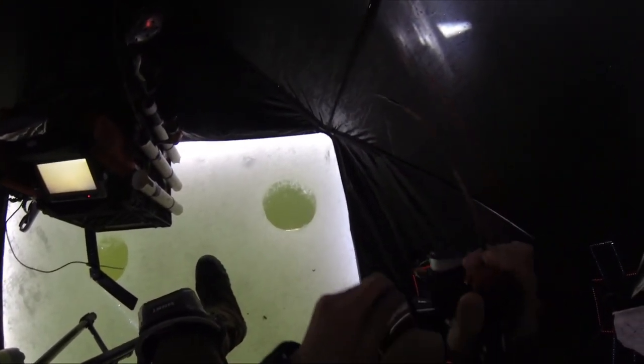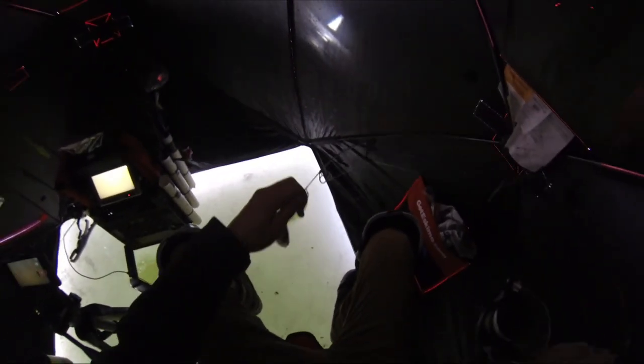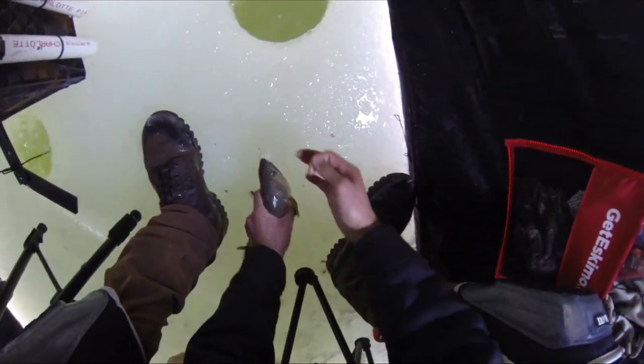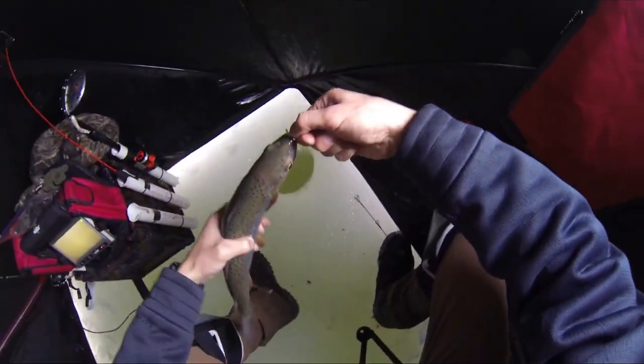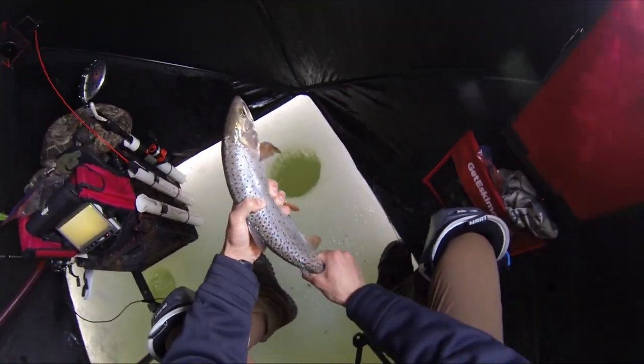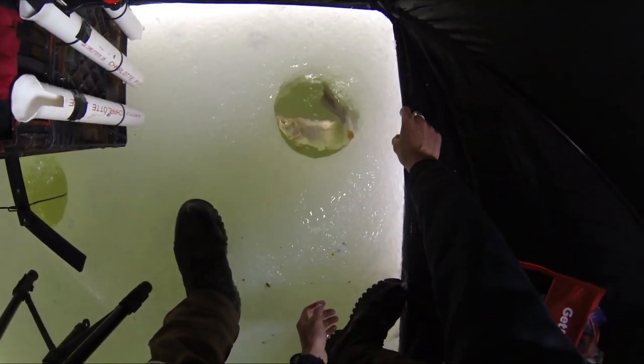Oh, I missed him — come back, come back. Oh, there's my jig. There we go, got him that time. Come on up. Nice — right in the snout there. Perfect. Looking one. We'll get him back real fast. See ya.